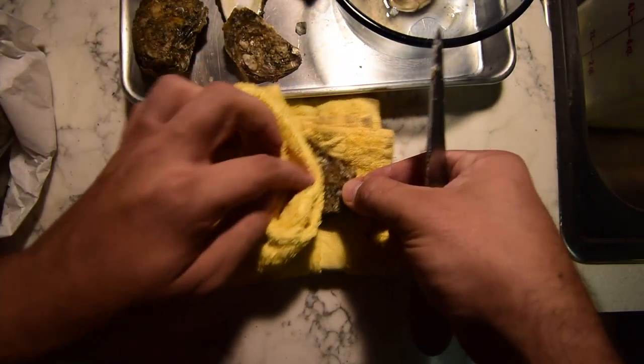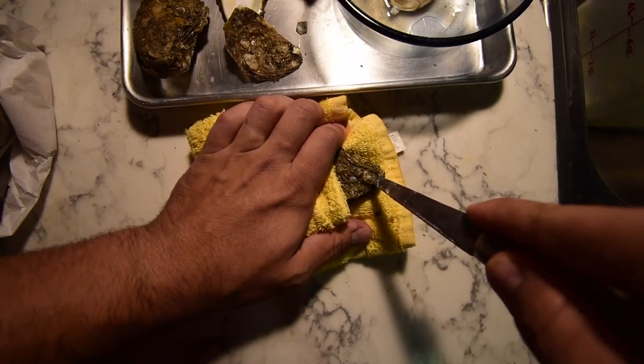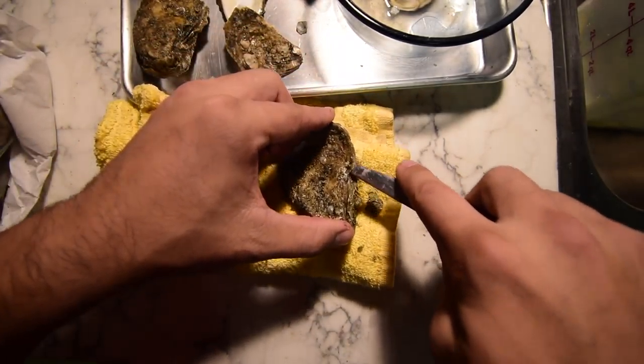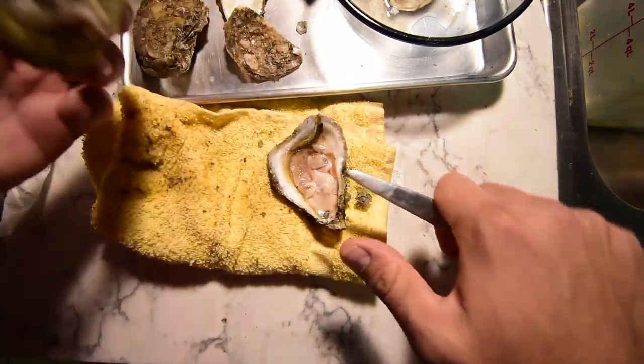Oyster — fold it over for safety. These are sharp. Into the hinge. Pushing down. Twisting. Raising. Coming up here. Getting it in front of that muscle. Muscle. Scraping there.